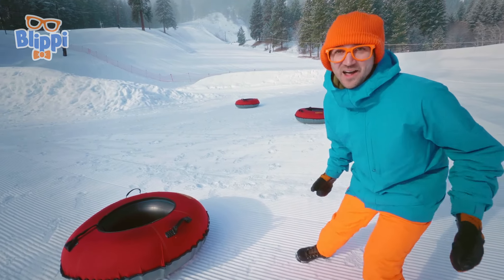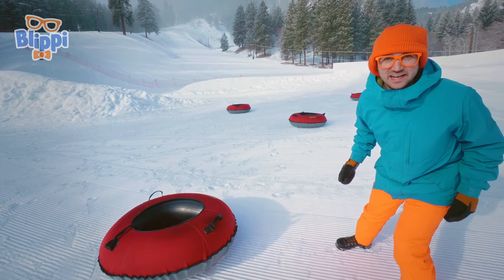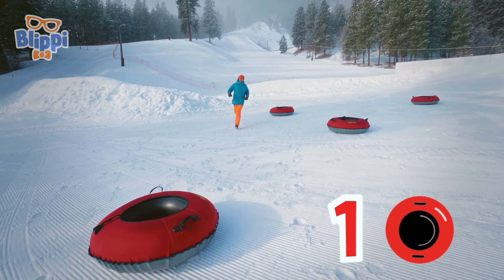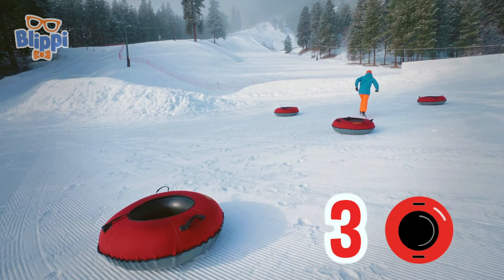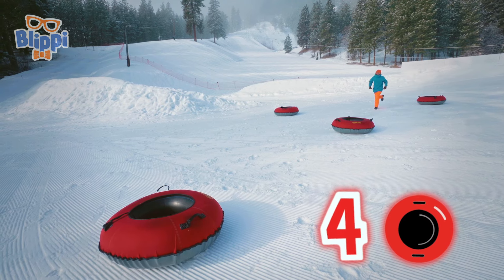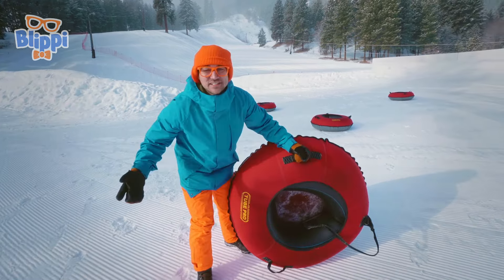All right, I have a game to play. Let's count how many tubes we see, all right? One, two, three, four tubes! Good job — we just counted to four together.